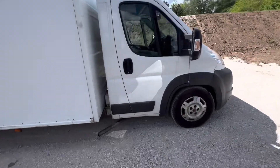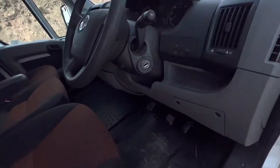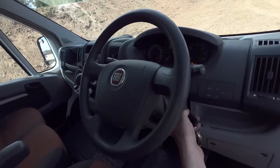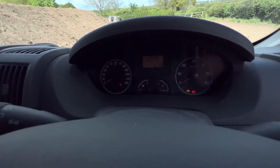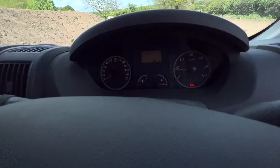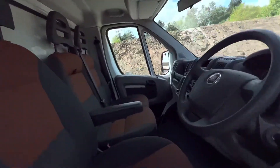I'll just show you inside the cab. Here's the battery isolator switch, so we engaged that. It has only done 13,499 miles. As you can see, the cab is very tidy.